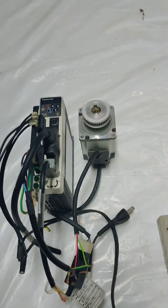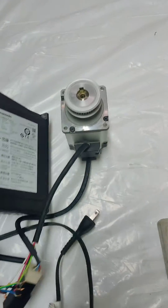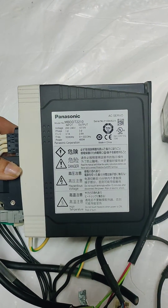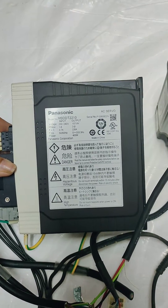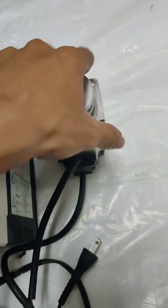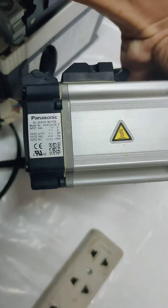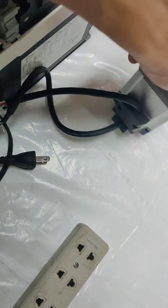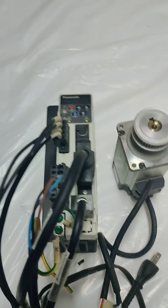Hi guys, good morning. Today I will teach you how to jog this Panasonic servo motor and servo driver. The model of the servo driver is MDDBT2210, 400 watts, and the servo motor is 0.4 kilowatts or 400 watts. Okay, let's try to plug in and power it up.